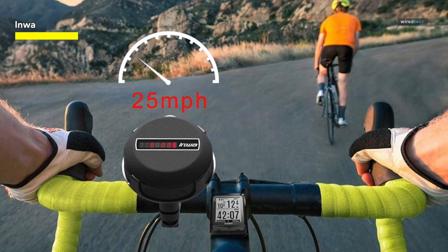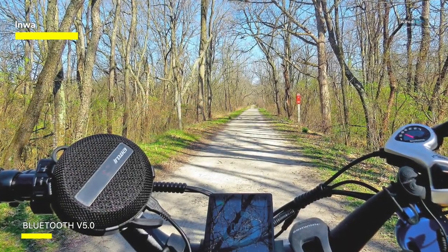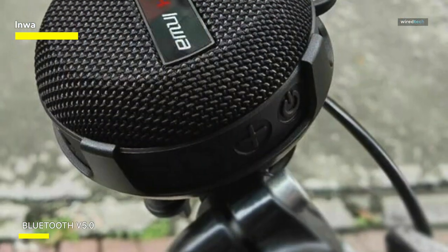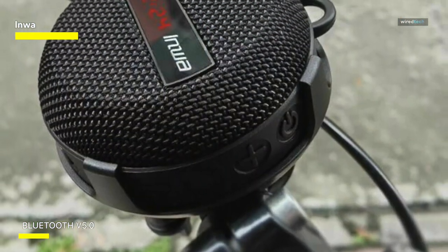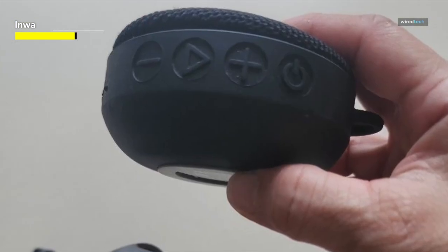Take your outdoor experiences to the next level with Inwa's portable Bluetooth speaker. With its durable construction, extended playtime, and versatile applications, it's the perfect audio companion for your active lifestyle. Elevate your adventures with reliable sound quality and stay entertained on the go.